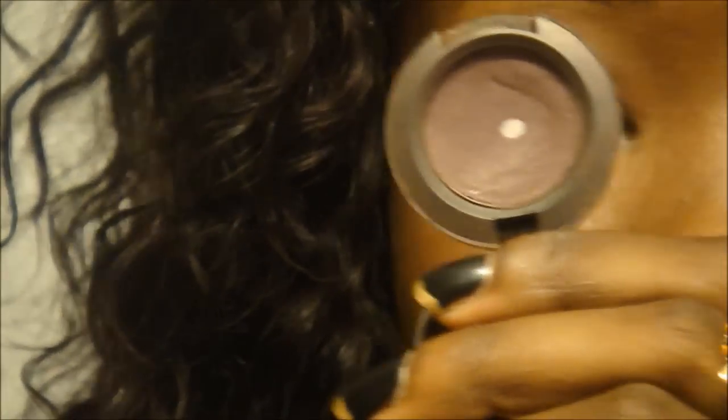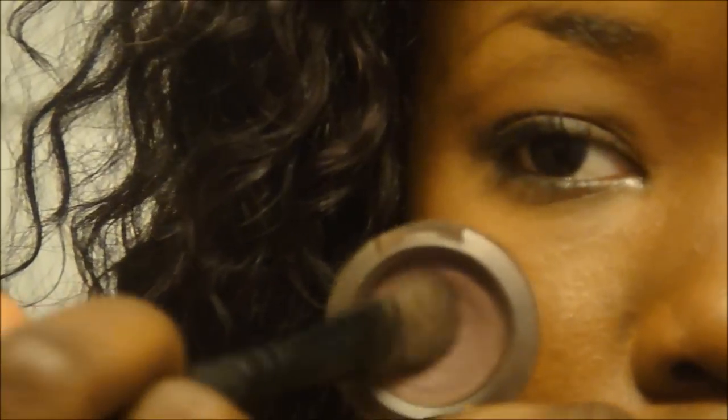please stay tuned and keep watching. So the first thing I'm going to be doing is applying Sketch to my lid with a flat brush. I'm going to pack this on all over my lid and make sure I concentrate it so that the color will stand off.